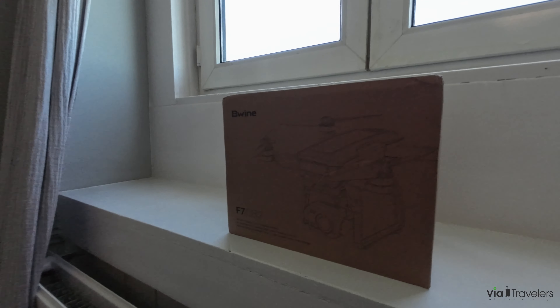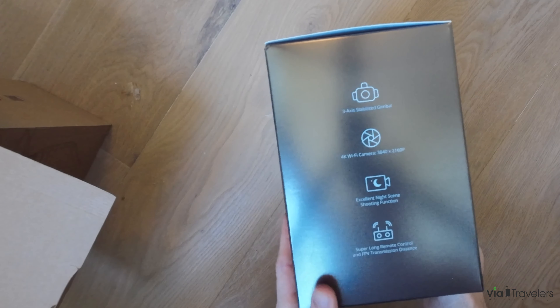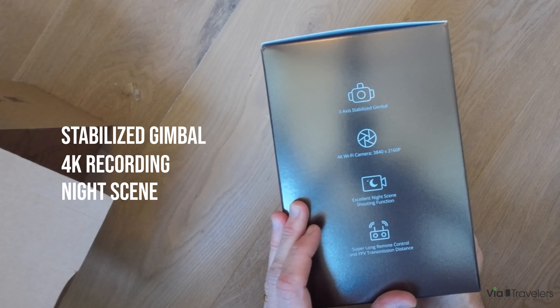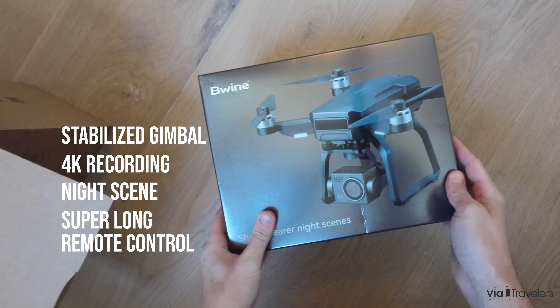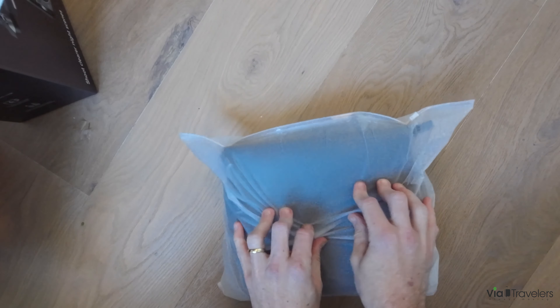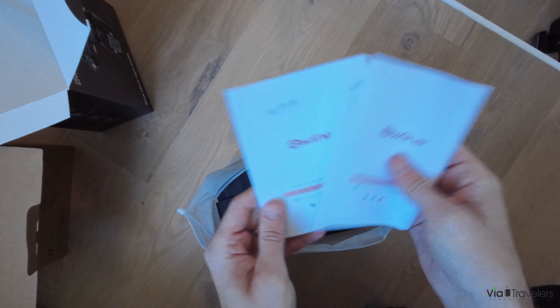What's up drone fans and travel photography fans! Today we're gonna take a look at the Beewine F7GB2 and unbox it. It comes in a nice tiny box. Here are the specs: three-axis stabilized gimbal, 4K night scene, and super long remote control for FPV transmission. Here's the front, nicely wrapped zip bag with the manual, and a pretty rock-solid carrying case.